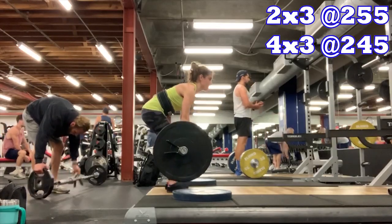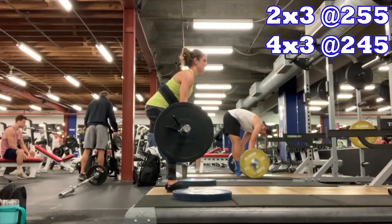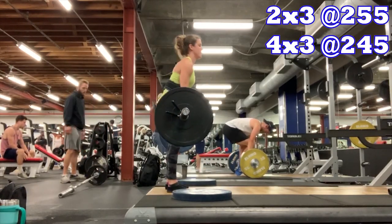Then I went over to deadlifts — all done off three-inch blocks, somewhere between 245 and 265. Last week I only did two sets at 245, the rest at 225 because they felt rough. Today felt better. I got up to 255 by three, then did five more sets at 245 by three. My back is going to need ice. Some kid joked that I was hogging all the blue plates.